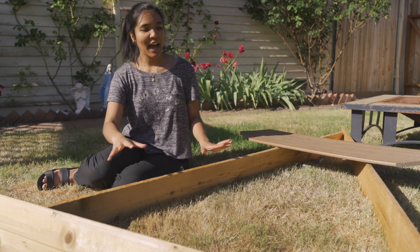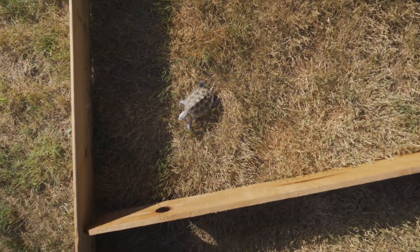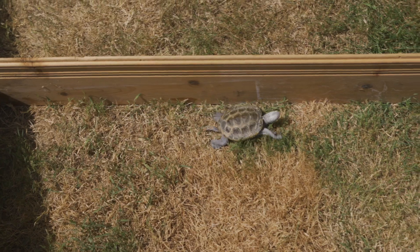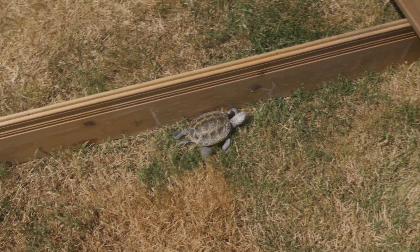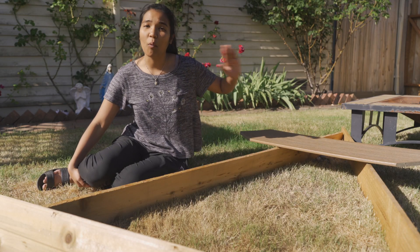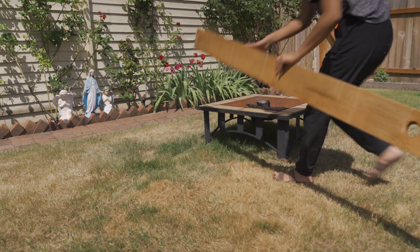First off, with this little setup it's incredibly simple. What we have here is four total wood planks — three that are approximately the same size and then one bigger one. They need to just be tall enough so that they can form a perimeter where the turtle can't escape. You're just going to need an exterior thing that you can lean one of the pieces of wood up against.